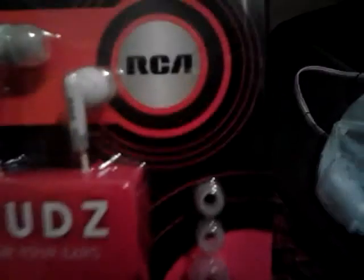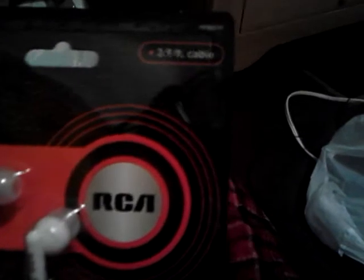Okay guys, hello, this is me Maurice Ashton again, back with an unboxing. Unboxing of RCA earbuds with a 3.9 foot cable.